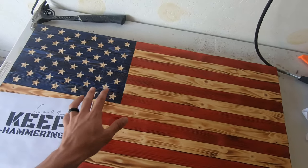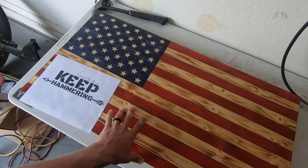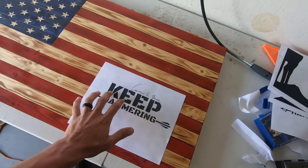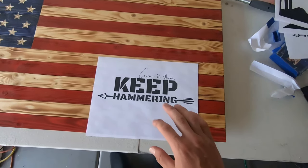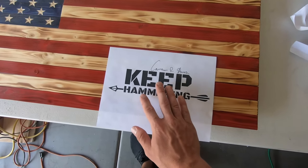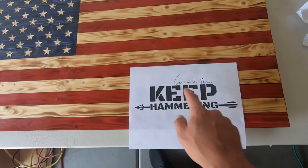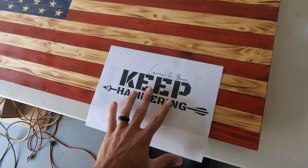The first thing we're going to do is take our flag. If you want to know how to build one of these, I do have a video on that I can link down below. We're going to take our flag and take whatever we want to burn onto it and figure out where we want it. For this one, I'm just going to put it right down in the bottom right-hand corner. This is the Keep Hammering by Cameron Haynes — shout out to Cameron Haynes, he's a super awesome bow hunter in case you don't know who he is.